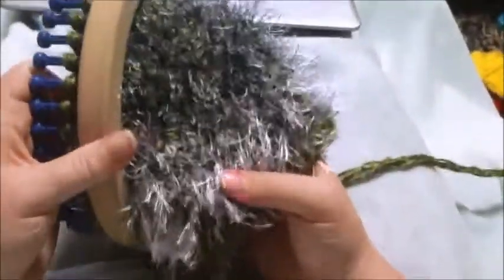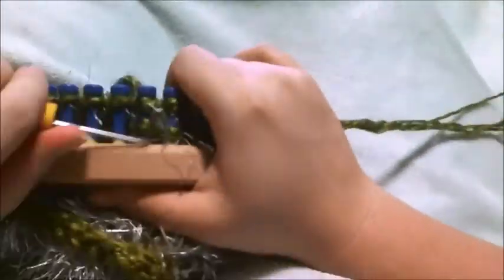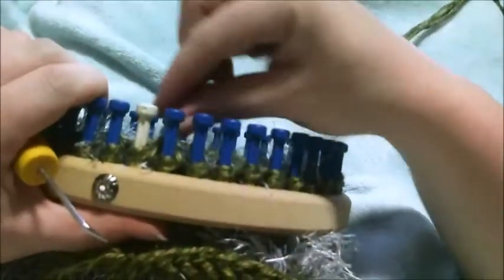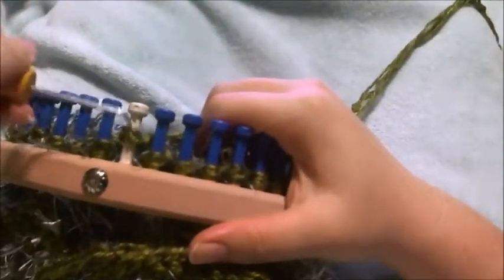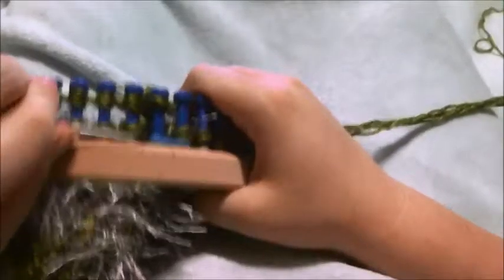Now we're fixing to start the front half, which is where all the character of this hat goes. We're going to finish this row out — we're right here, so just e-wrap the rest of the way back.